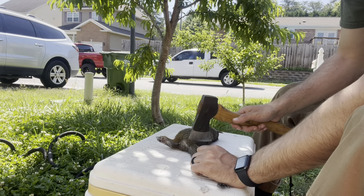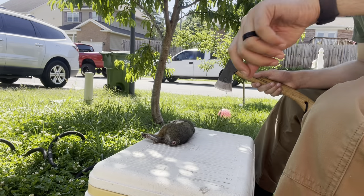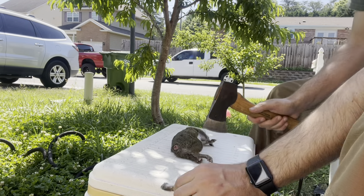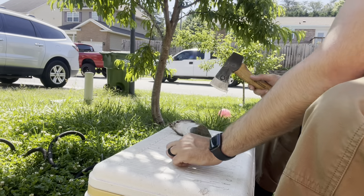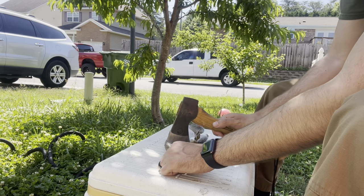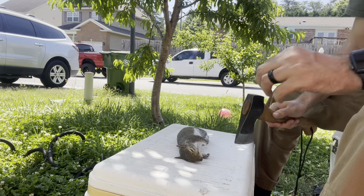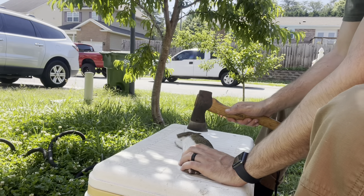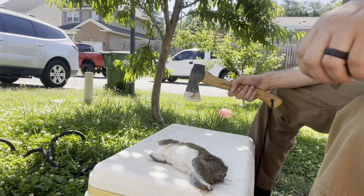We've got that done — that's the tail. Set that aside, sweep that off. I'm going to go ahead and cut the feet off. It's a little bit harder on a surface like this but it'll get done. If you go swiftly it works good. We're going to go ahead and cut off the head — one fell swoop. If you've got a sharp enough axe it will get it done.